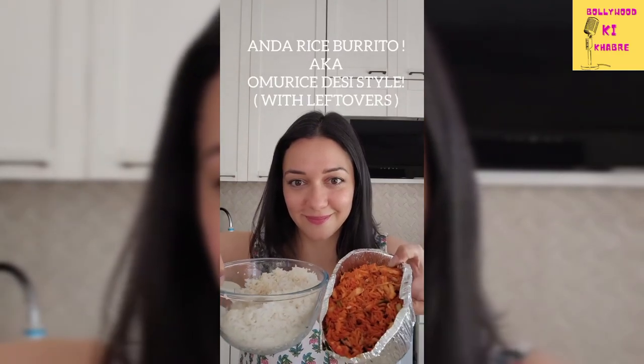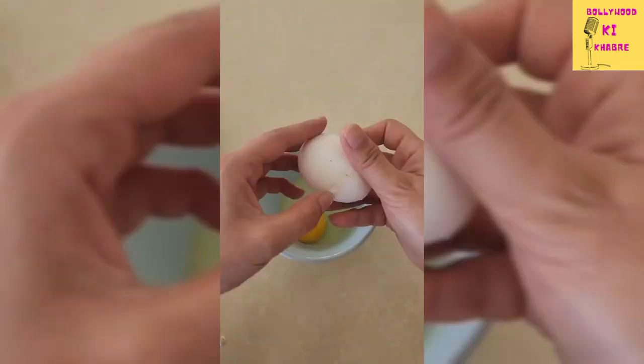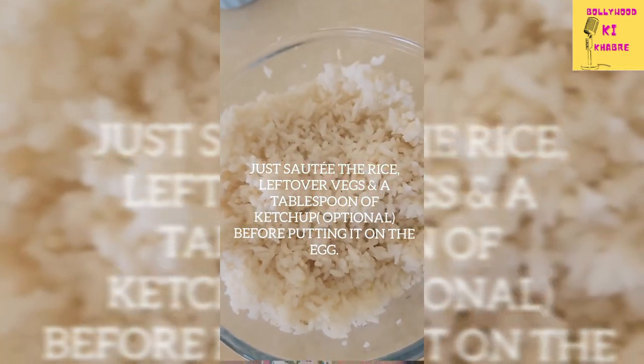On popular demand, let's make my leftover rice recipe. Start by cracking two eggs and just go dang dang dang. Make sure you use a medium size pan. If you have leftover rice, just add some veggies and ketchup.